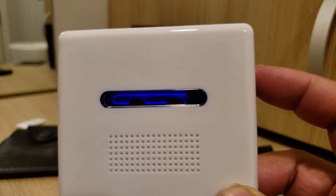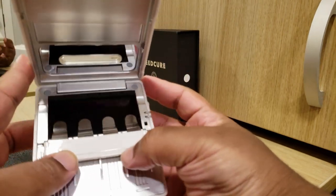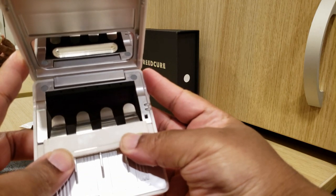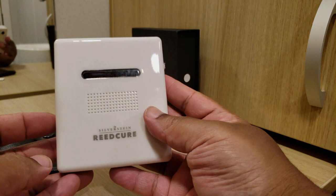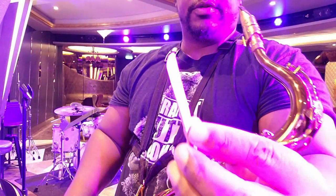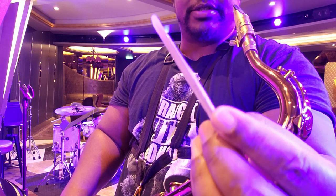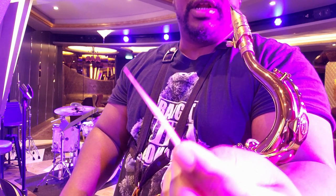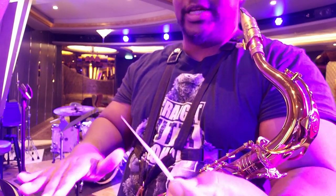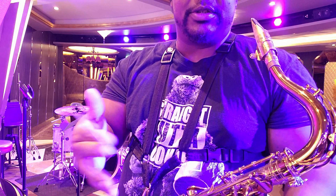I'm just gonna charge this and put it to use. This is a reed that I've had to hydrogen peroxide treat before I play it — it just doesn't play well otherwise. Let me try it without having treated it at all, and then I'm gonna use the Reed Cure and then try it to see what happens.